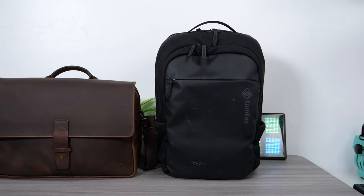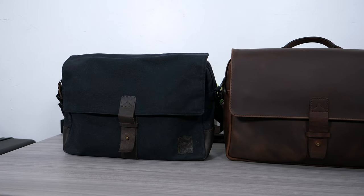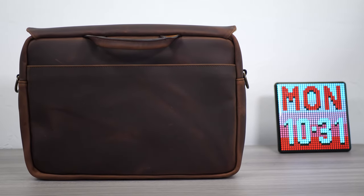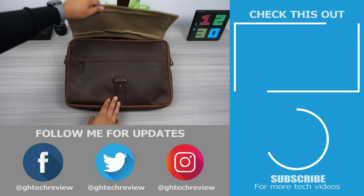If you're thinking of replacing your backpack with a satchel to look more professional in the workplace, then I highly recommend you check out the Nutsack Jones 15. Alright guys, that wraps up today's video. Thank you all for watching. Feel free to drop a like if you found the video helpful and subscribe to stay tuned for more tech videos. I'll see you on the next one.